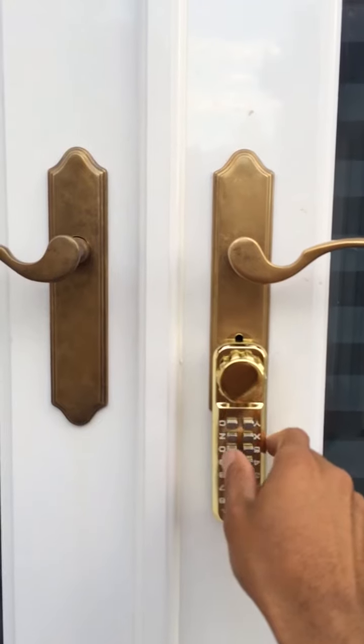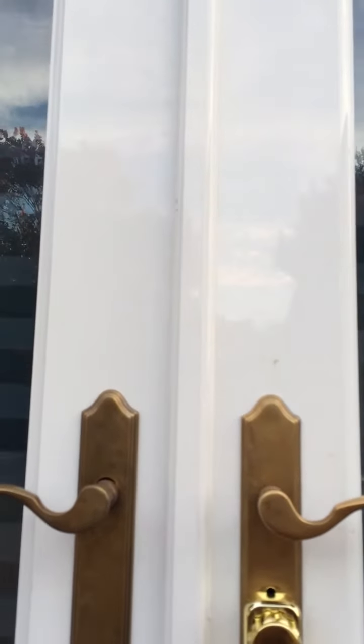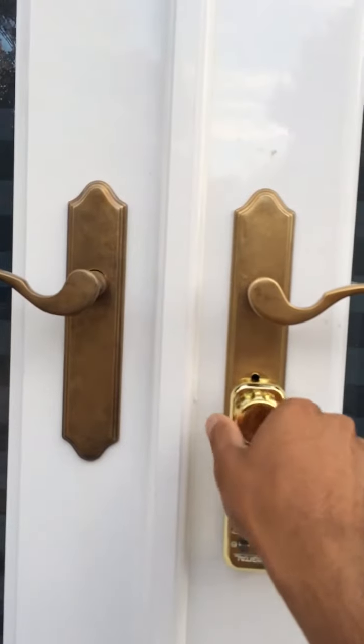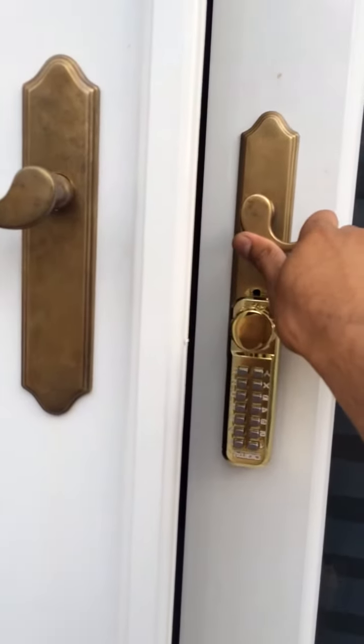So here's how it works. You punch in your code and then this turns — this unlocks. It's a little sticky, and you pull down — that's the door open.